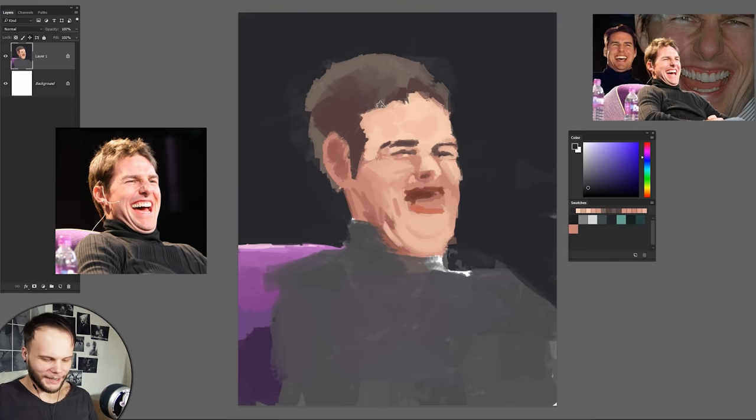I love how his forehead is so big in my picture. Derp Cruise — there we go, Derp Cruise! I like it. He's so red when he's laughing — some demonic forces awaken within him. I'm just constantly laughing as I'm doing this.